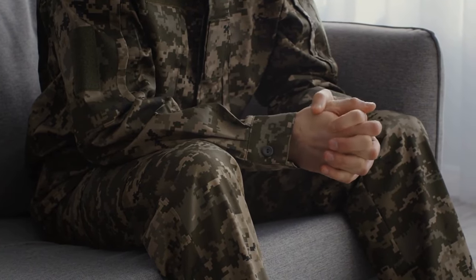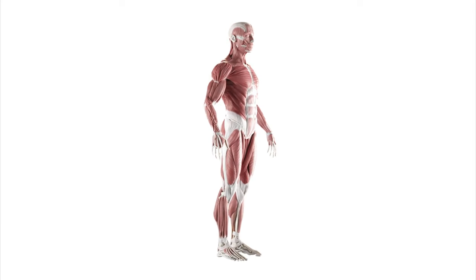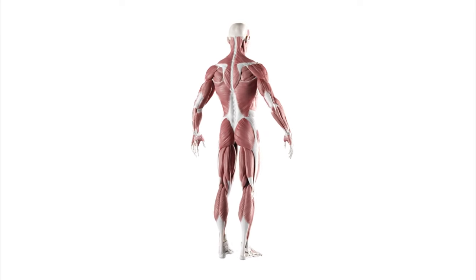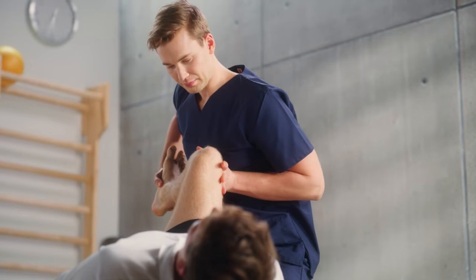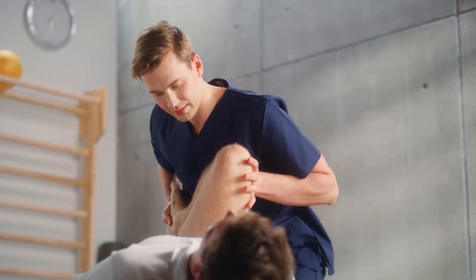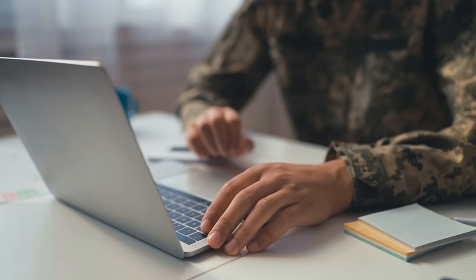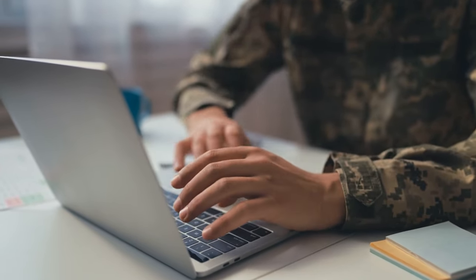By incorporating stretching exercises into your training regimen, you can improve your range of motion, reduce muscle tension, and enhance muscular endurance. This not only helps prevent injuries, but also allows you to perform at your best, whether it's running, rucking, or engaging in combat scenarios. Now let's explore some stretches specifically designed for military training.